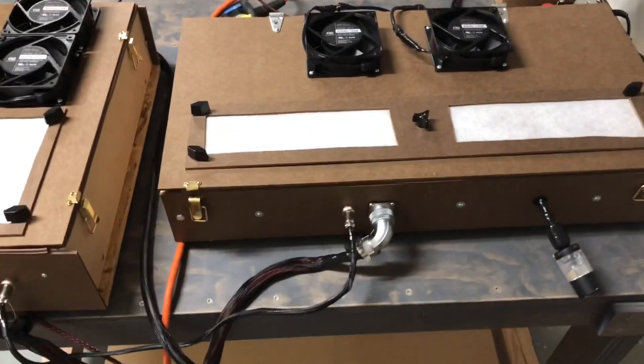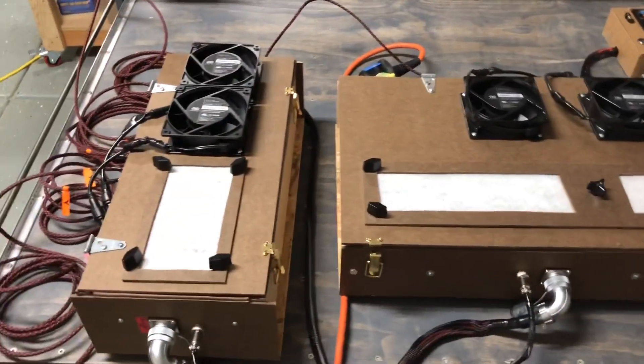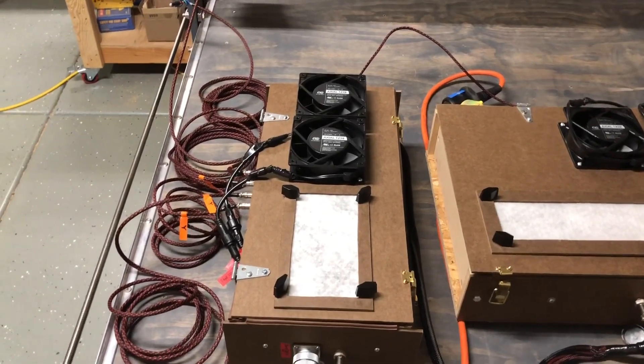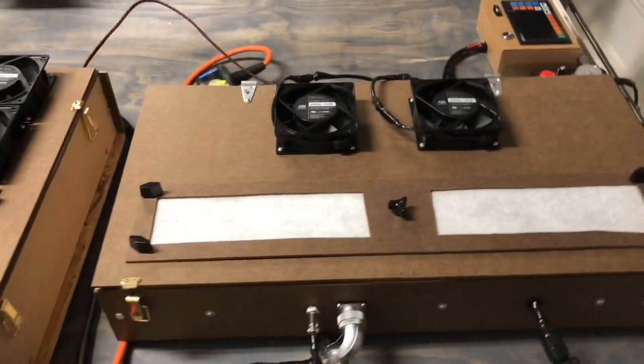I have done a video on this box here — this is the power enclosure. And this one I have not covered yet — this is my drivers enclosure. So let's start with the power enclosure here.